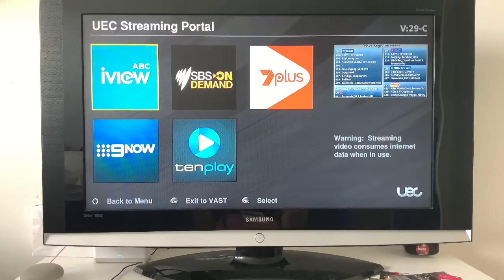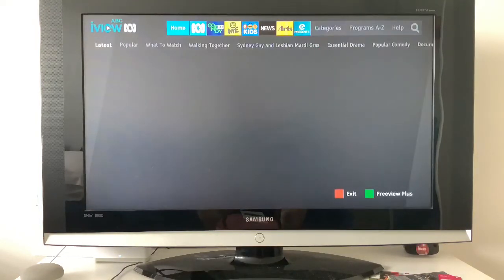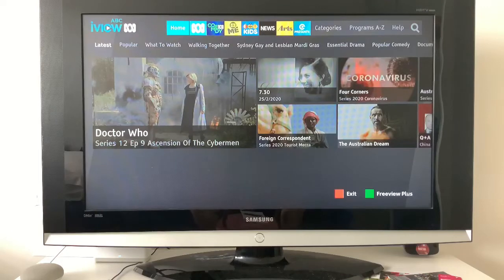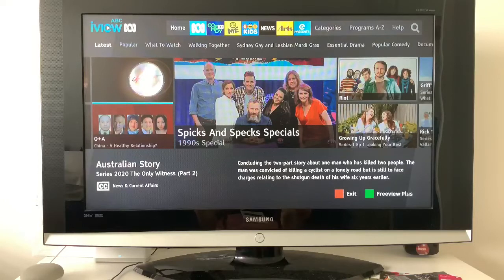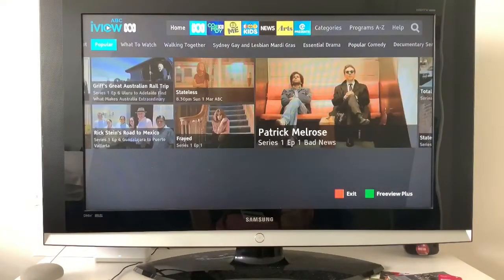We're going to have a look at ABC iView first, then SBS On Demand and the others. Opening it up — it's very similar to Foxtel, especially within the app. The only difference is it's a little bit more laggy on the VAST box, especially the UEC boxes. It takes a little bit to load up the icons, but other than that, compared to Foxtel it's very similar. Also, you'll see down the bottom 'Freeview Plus green button' — if you click on the green button it does absolutely nothing, so you can just ignore it.